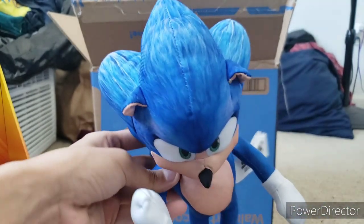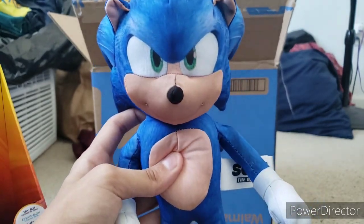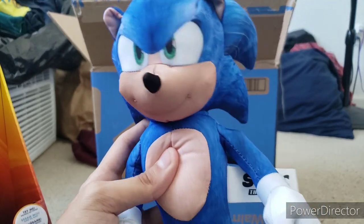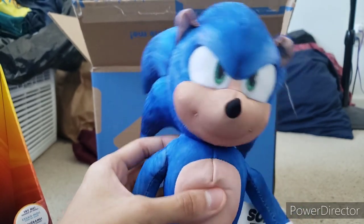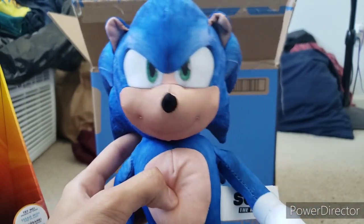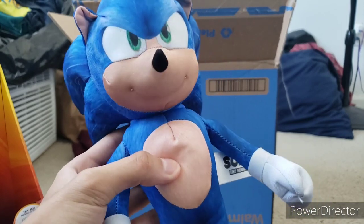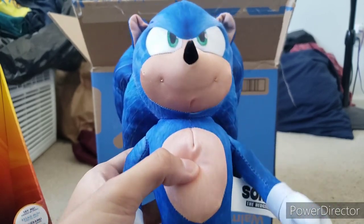I think that's all I gotta say for this plush unboxing video. I would say go buy this plush, but this plush goes for about $40 now. My mom bought it when it was cheap — it was like $20. So unless this plush costs $20 again, then I recommend you buy it. I wouldn't recommend paying $40 for this plush — I don't think that price is worth it.